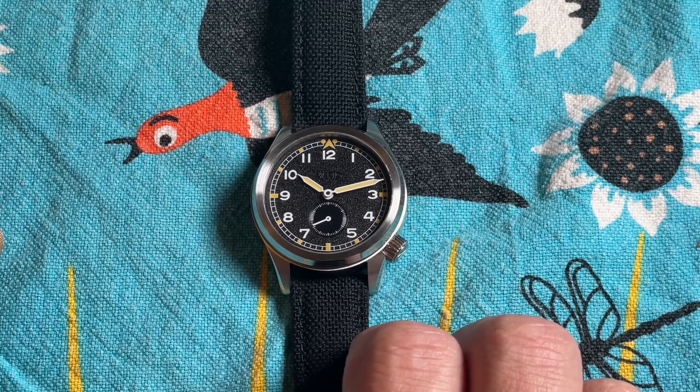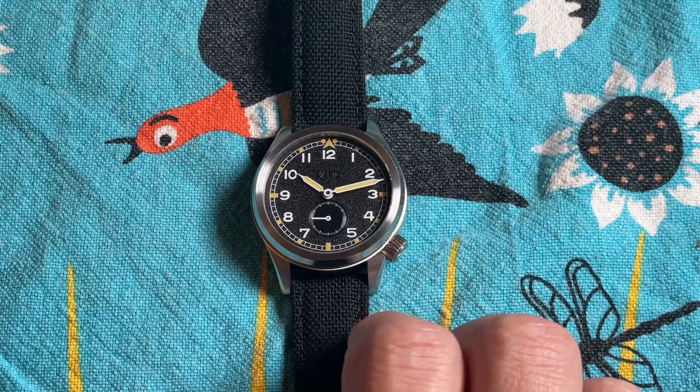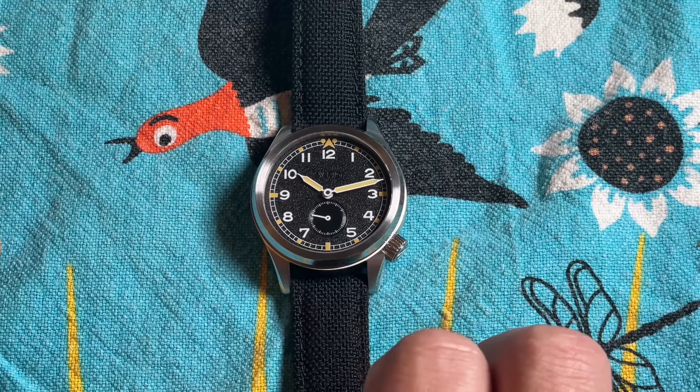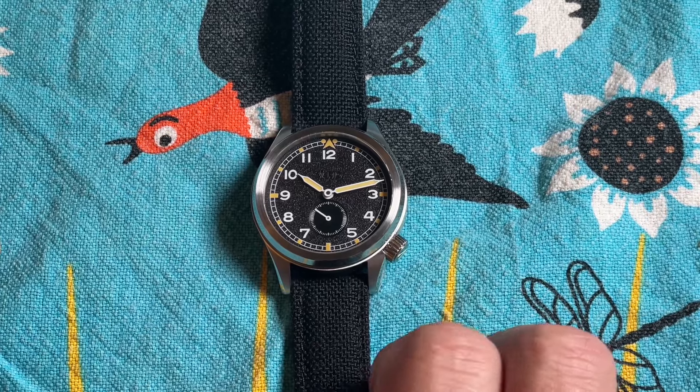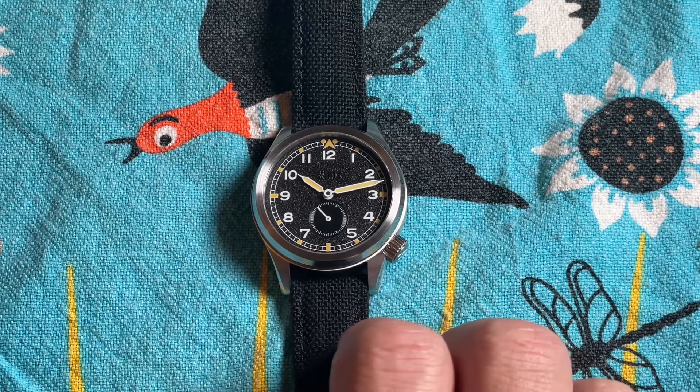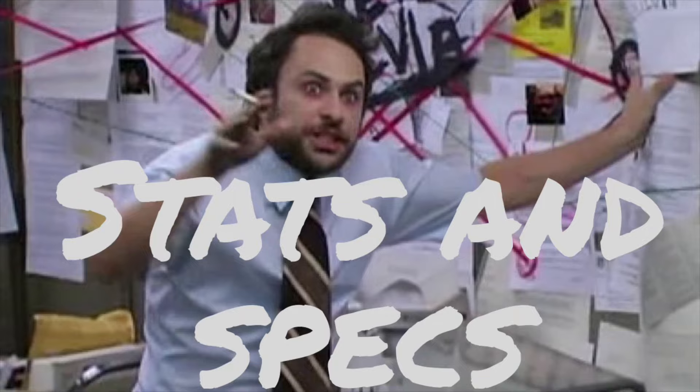Many of the manufacturers of the Dirty Dozen have since gone defunct, but such big names as Omega, IWC, Longines, and Jaeger-LeCoultre made these for the Allies during the war.